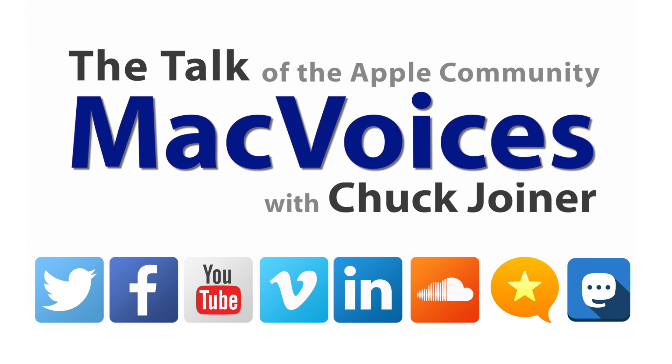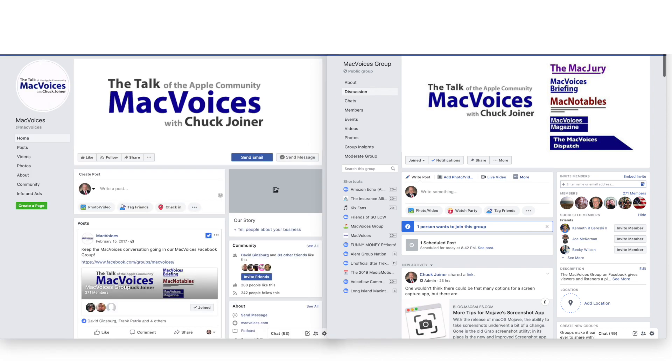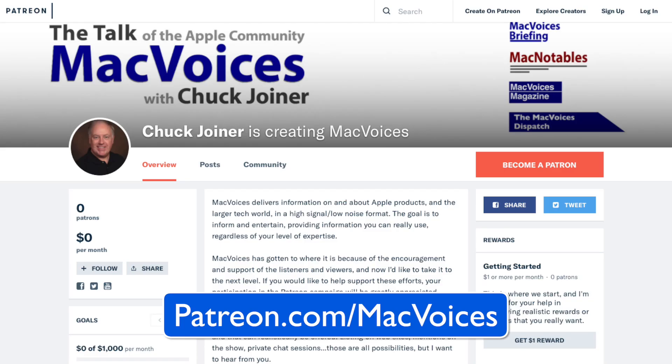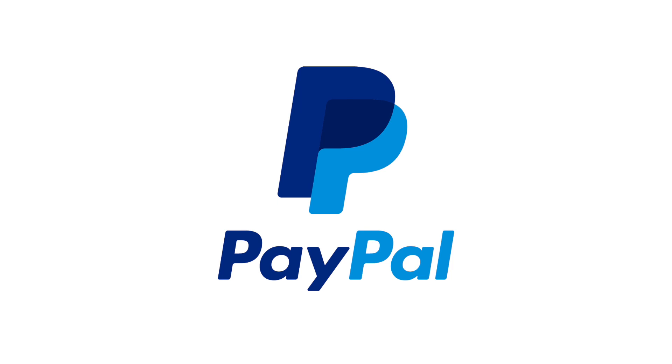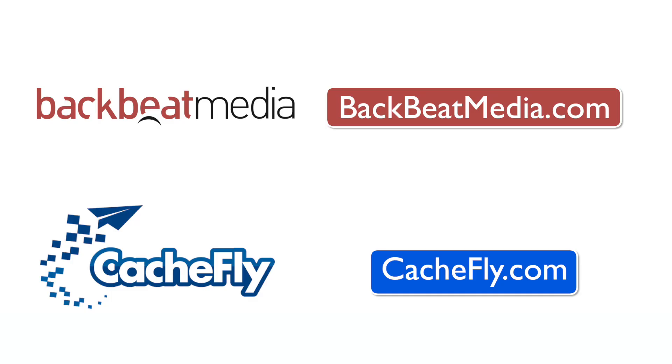Visit macvoices.com for show notes and to connect with Chuck on social media. Get involved in our Facebook group or like our Facebook page, and get more out of your Apple tech with Mac Voices Magazine, free on Flipboard and on the web. If you find value in it all, consider supporting us through our Patreon campaign at patreon.com/macvoices, or by making a one-time donation via the PayPal link on our front page and in the show notes of each episode.